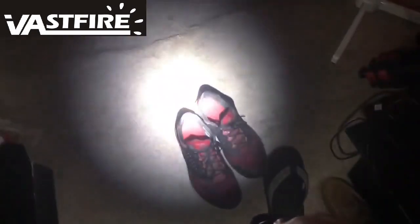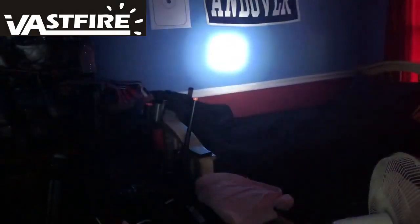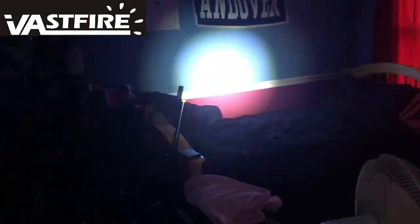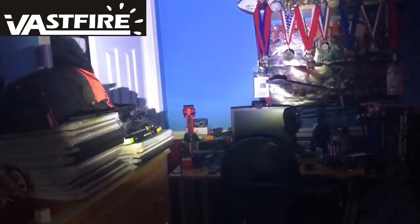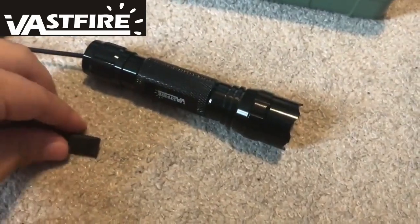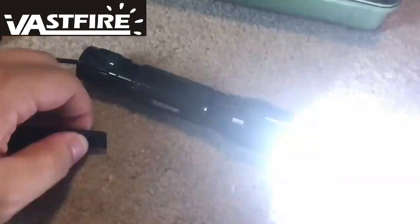Here you can see its zooming function in action — we'll get to that more later. The pressure switch seemed to be well made, which is nice to see considering the low cost of the flashlight.